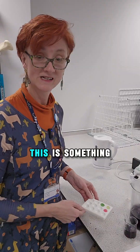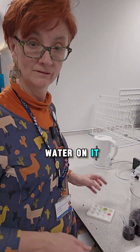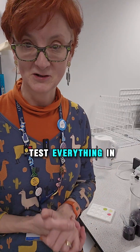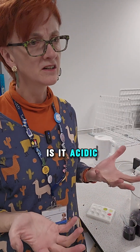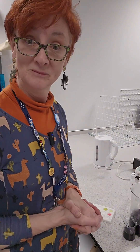This is something you can do at home. You cut your cabbage up, chuck some boiling water on it, and then when it's cooled down, you can merrily test everything in your house. You can find out: what is vinegar? Is it acidic or is it alkali? Have fun!